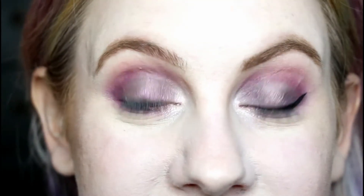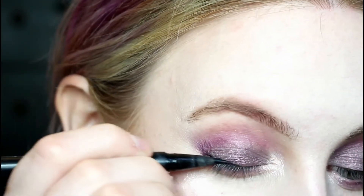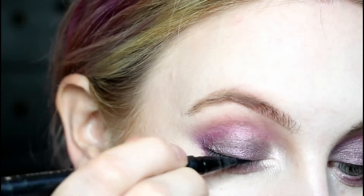I used that same pink highlighter on my cheeks and as you can see it just gives a nice sort of wet highlight. Next I'm going to take Kat Von D's tattoo eyeliner in Trooper and do a really thin line and a tiny flick at the end.